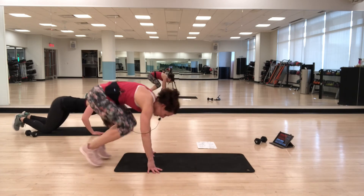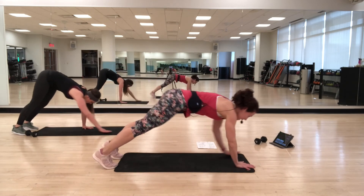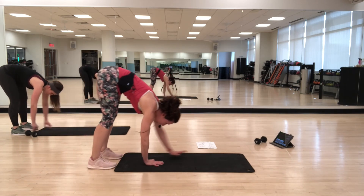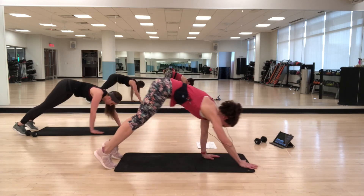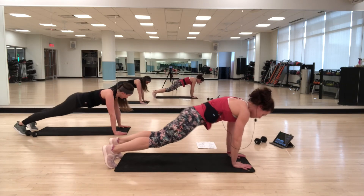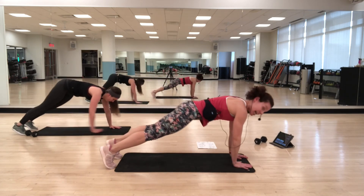Walk-outs. Standing up, walking out — find your plank. Using your abs, pull yourself back in. Touch your feet, then walk back out. Find your plank, pull your abs in, and come up. You may need to bend your knees, so play around with what positioning works best for you. Find that bracing as you walk out.